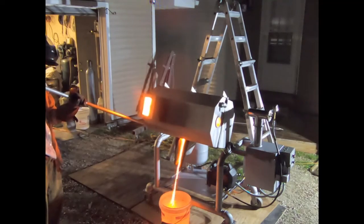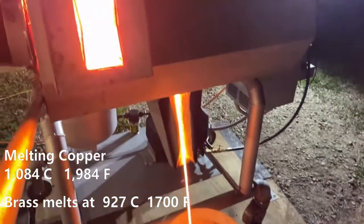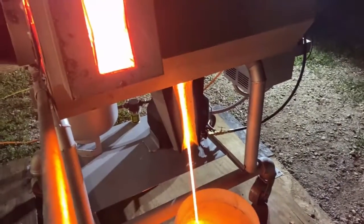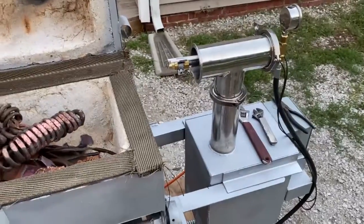We're back out here at White Sands — this is take two of the tilting hearth furnace. We're gonna be melting some copper to proof the system. This thing has been designed to melt brass, so copper ought to let us know if we're there or not. I'm gonna go ahead and swap this nozzle out.